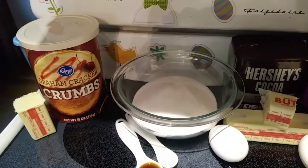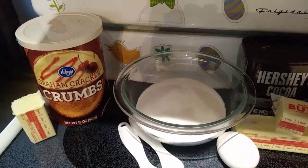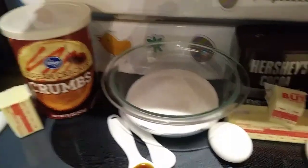Let's start off with our ingredients. First, for the crust, we are going to need one cup of graham cracker crumbs and four tablespoons of unsalted butter. We are going to melt that, so you don't have to worry about it being softened.